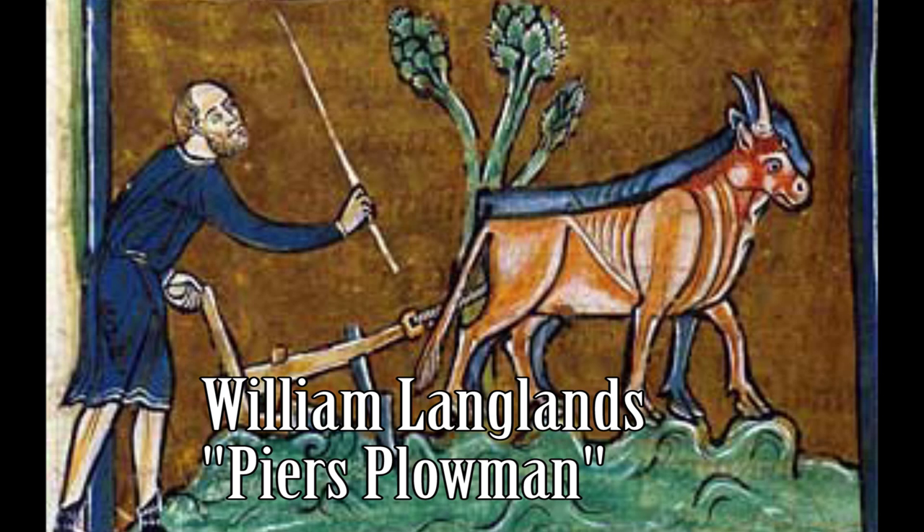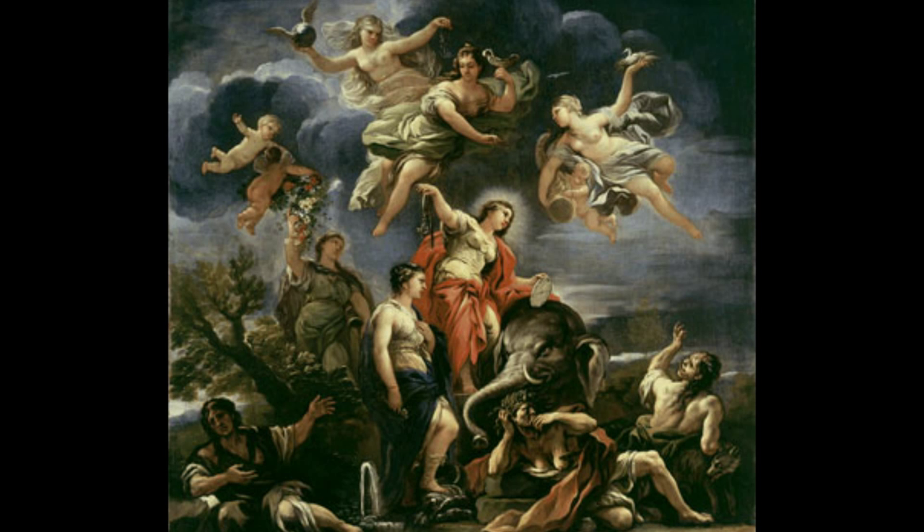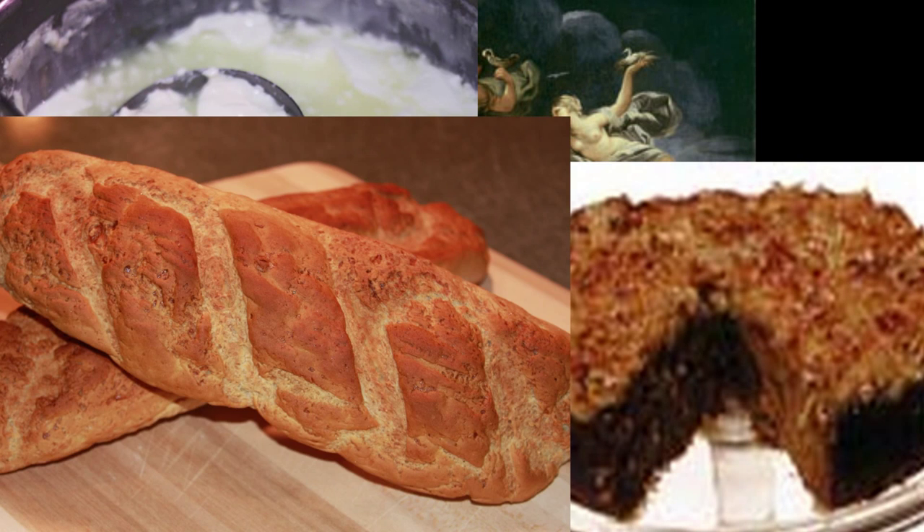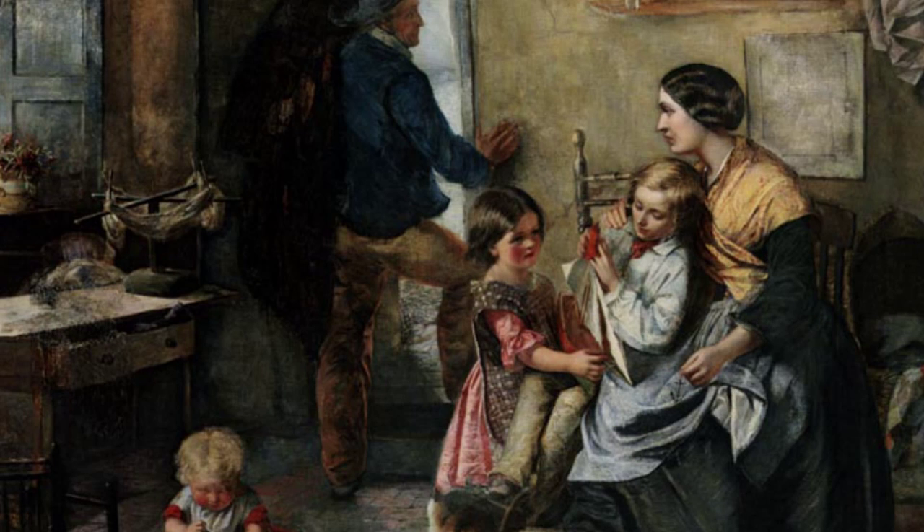Langland's Piers Plowman and his fellow peasants faced the allegorical figure of hunger, saying: 'All I've got is a couple of fresh cheeses, a little curds and cream, an oat cake and two loaves of beans and bran, which I baked for my children.'